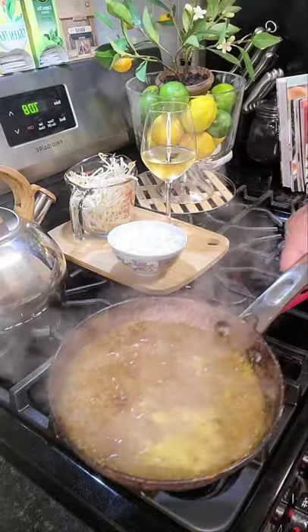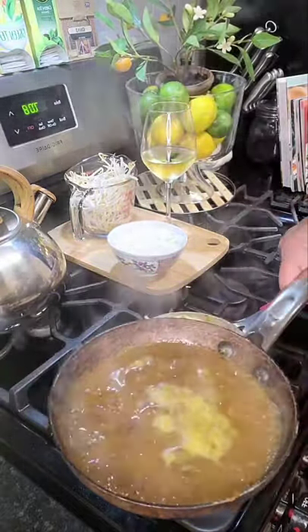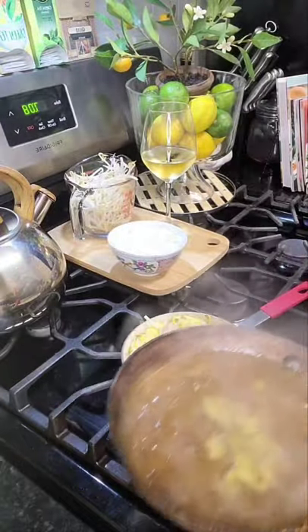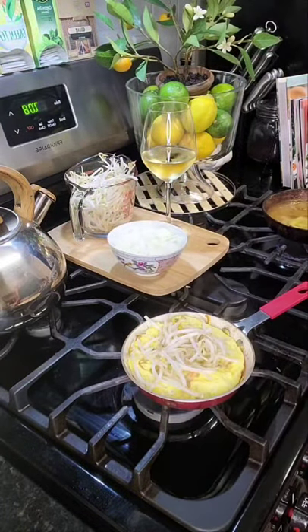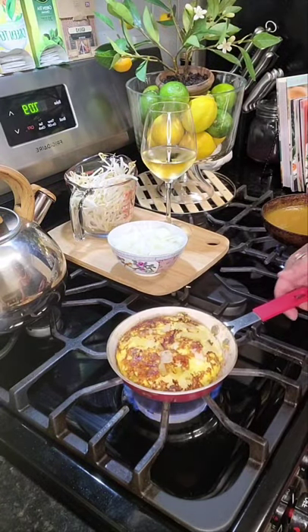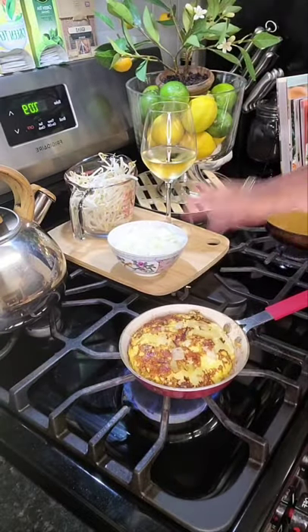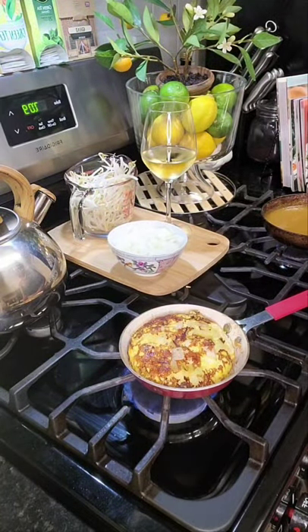Our gravy is coming along nicely and is just about done — you just keep adding a little bit of water at a time to make it to the thickness that you like. We've flipped our patty and look how delish that looks! This only takes about less than five minutes to cook. I'm going to make a couple more patties and then show you the final results.